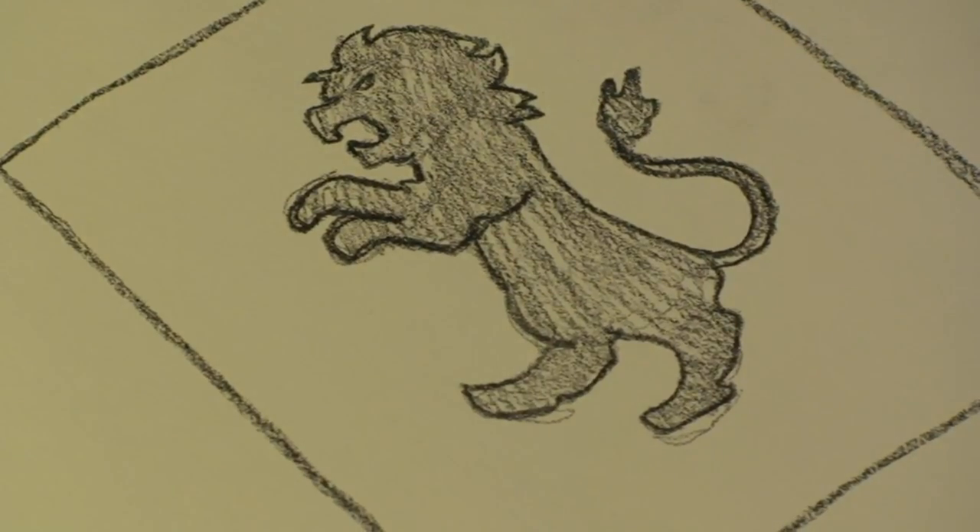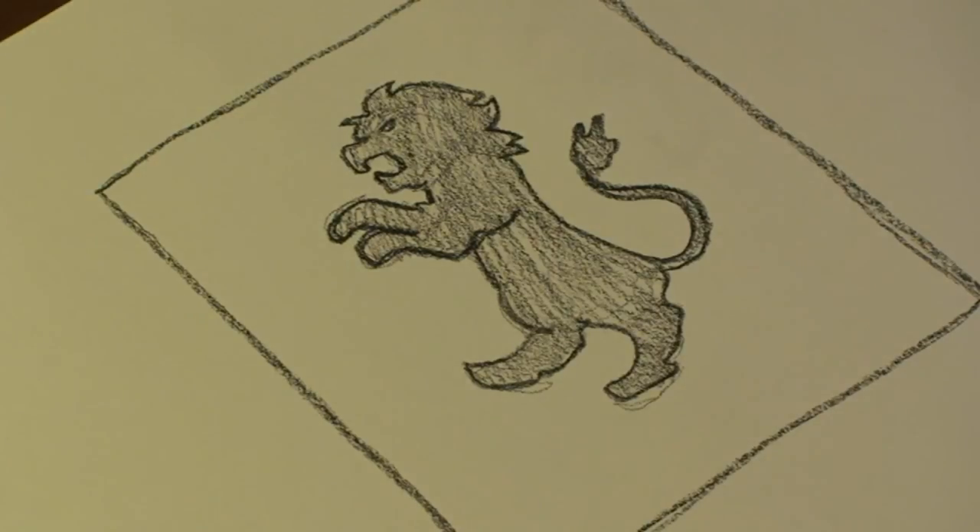And there you have it — a lion drawn for your crest. That's how you draw a lion on a crest. I hope you enjoyed. I'll see you next time.